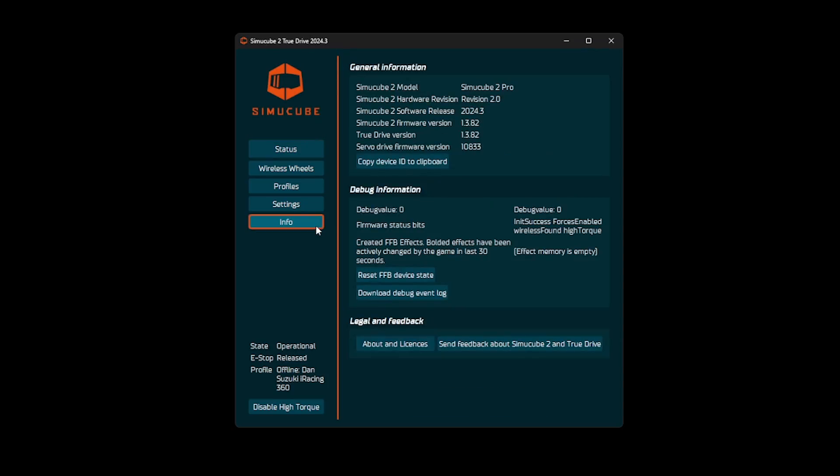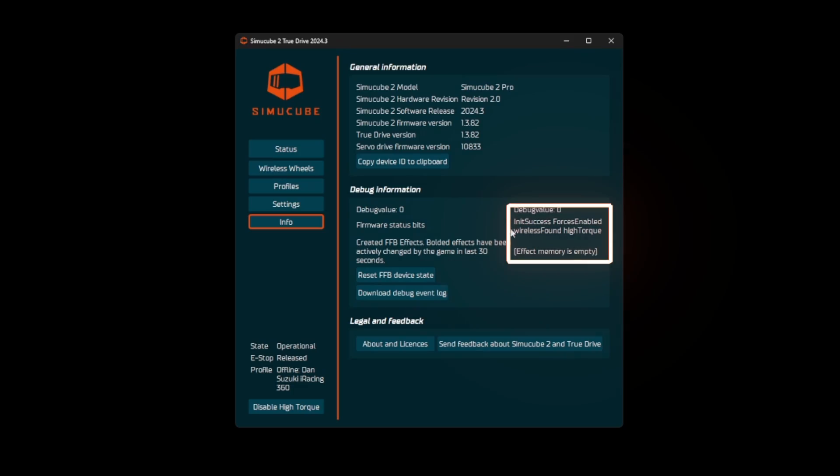Once I had the latest version of TrueDrive installed, then what I had to do was go to the info tab, and you're going to see here on the right hand side how mine already says 'found high torque.'